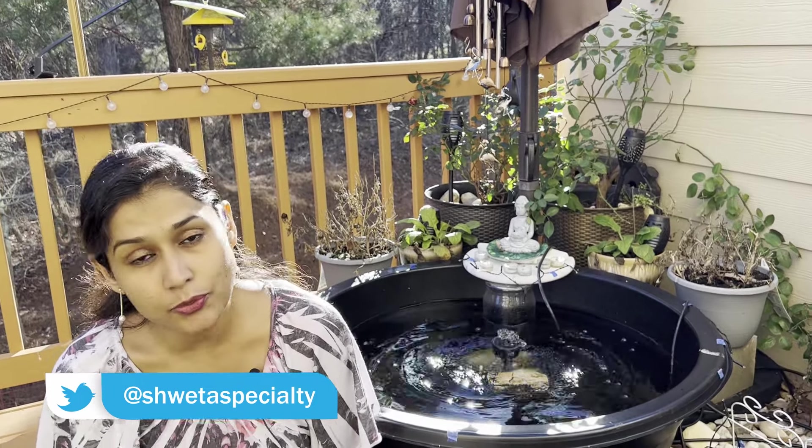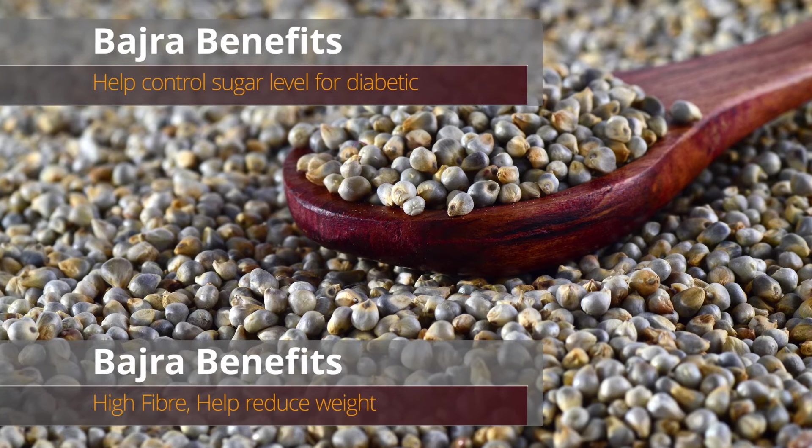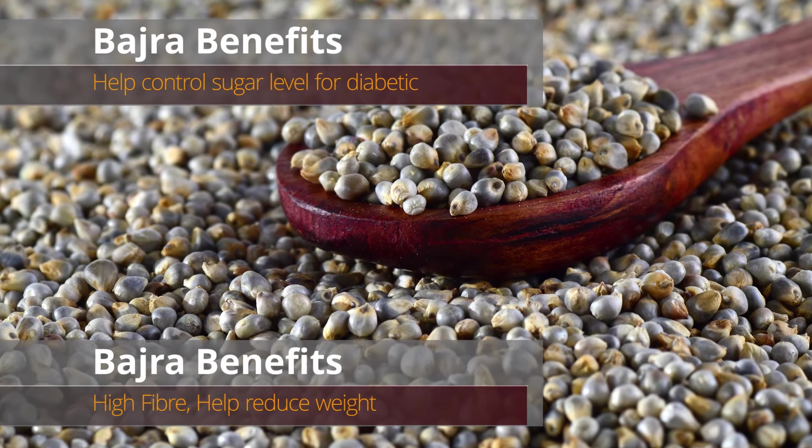My daughter also eats it. I try to include millet in her food. You can add a little butter and easily give a paratha to children. It also helps manage blood sugar levels and aids in weight loss.